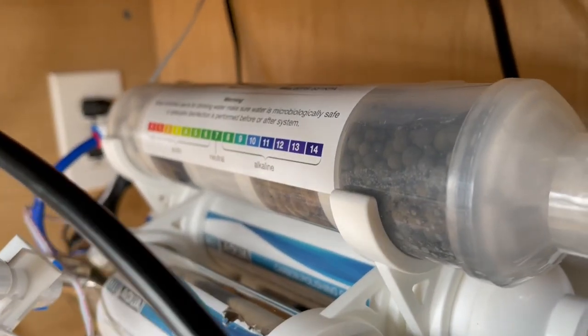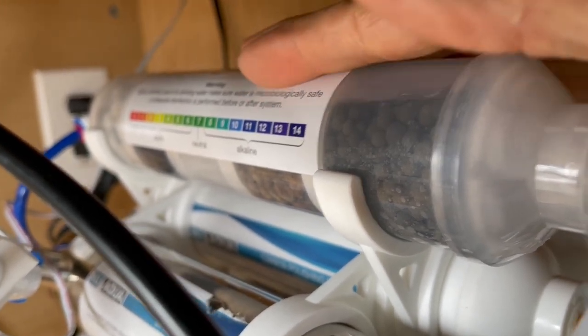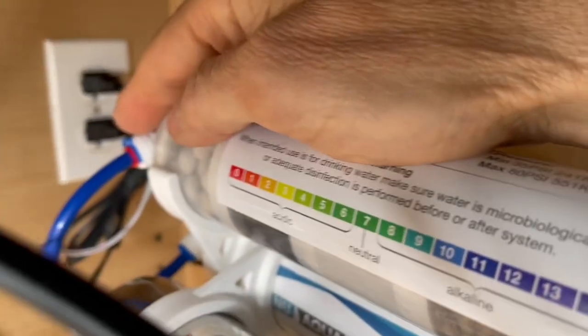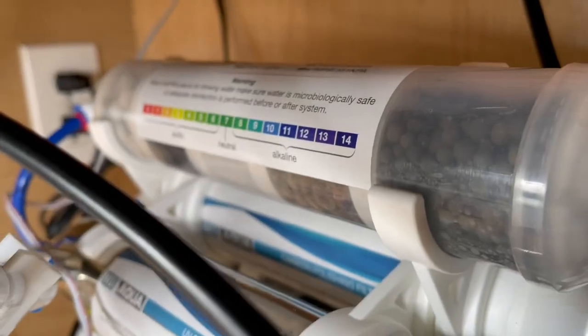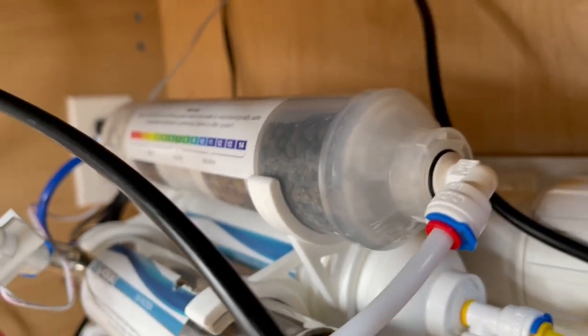How about the alkaline filter? This one lasts a whole year. What you want to do is disconnect it at each end — here and here. Snap that off, snap on the new one, and plug your hoses back in. It's pretty simple.